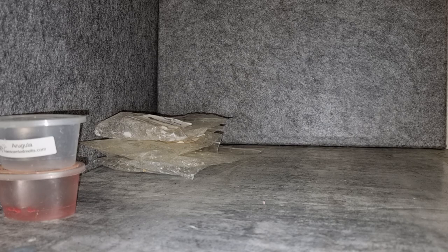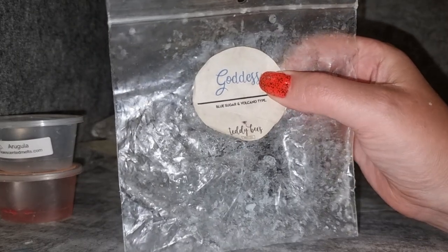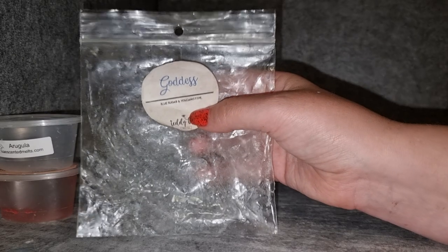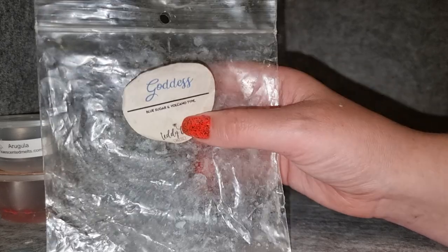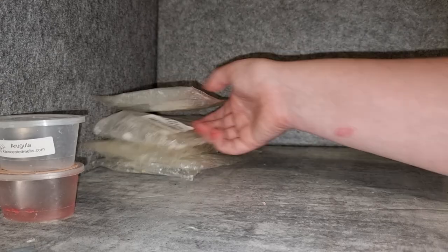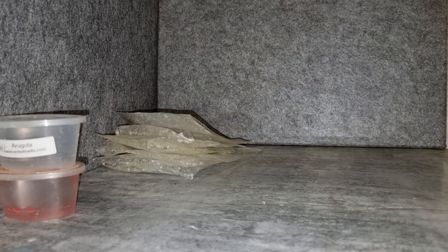Teddy Bees Goddess — blue sugar and volcano type. I didn't really visit this one much while melting. It is a nice scent; I'm not super familiar with volcano but it kind of smells tropical. I like blue sugar with tropical-esque scents. I feel like I didn't go in there enough to know how strong it was throwing, and this has been sitting in the collection for a while so it wouldn't surprise me if it was on the lighter side. I don't think I need to get that one again.